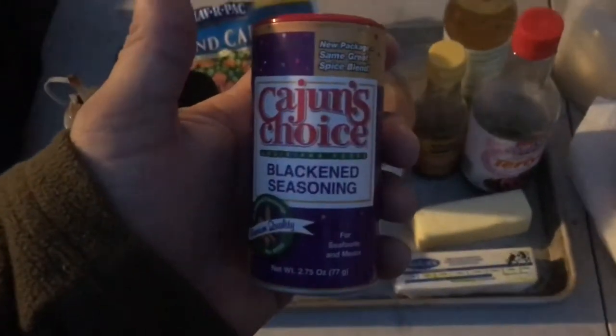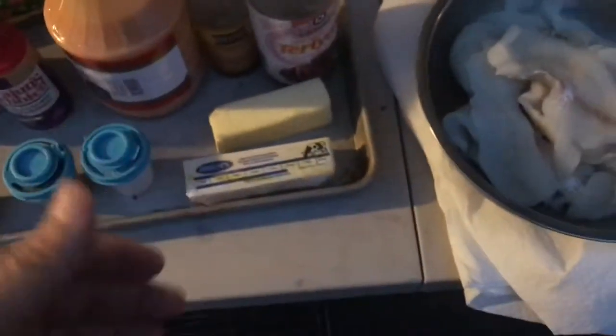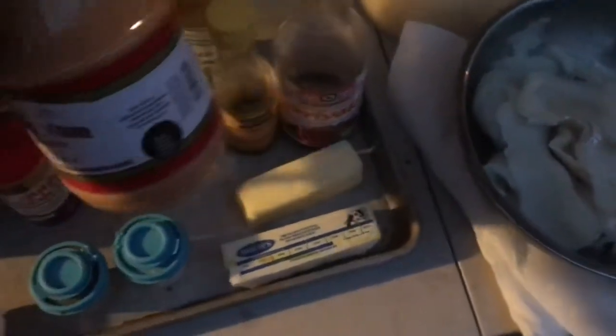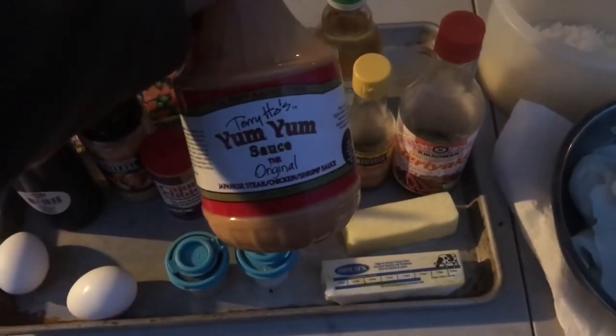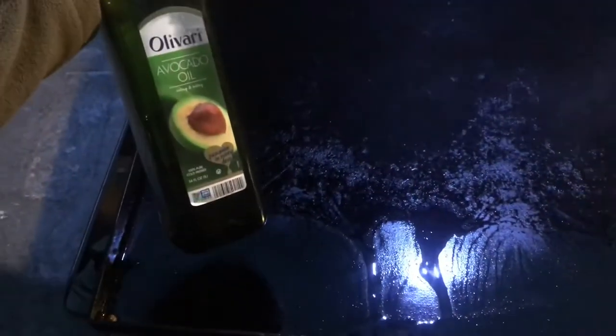On the fish we use any kind of blackened seasoning — this happens to be Cajun's Choice blackened seasoning. Of course some butter, sesame seed oil, rice vinegar, teriyaki, and a little bit of soy sauce — a lot of that goes into the rice mixture. My kids like to dip with yum yum sauce when they eat. We've got the slaw inside — it's just a bag mix, an Asian slaw with a sesame ginger dressing. Let's get started. We've got the Blackstone on high heat with some avocado oil, getting it super hot.